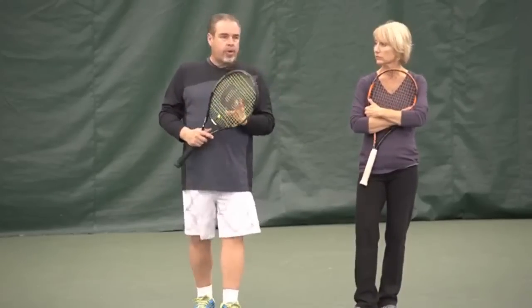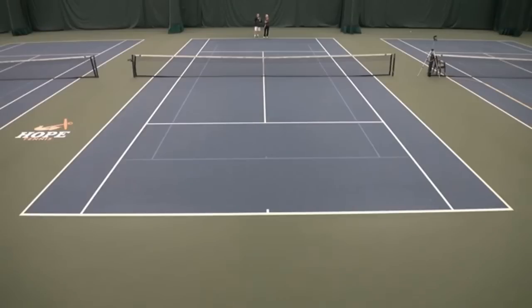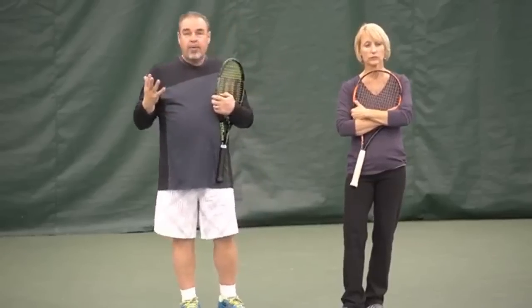I think it's really helpful for common language between me and my players. But I have another targeting system we call the squares or four square. On the left short we call that one, left deep is two, right deep is three, and right short is four. So one, two, three, and four — I think of it as a big giant game of four square.